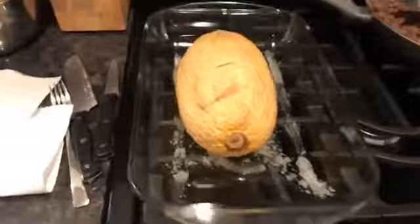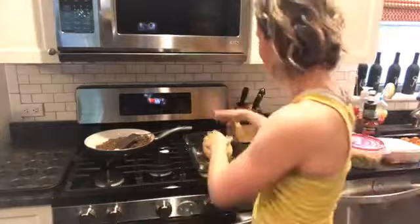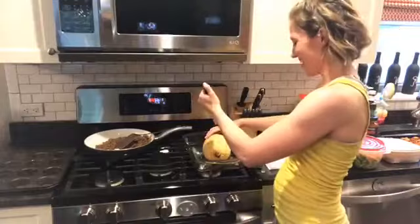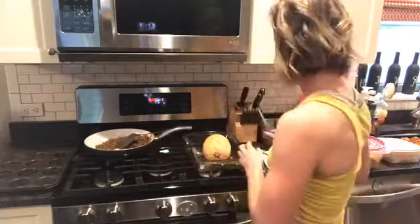My favorite thing is spaghetti squash and mine looks really good right now. I baked it earlier and I'll share how I did it. I've tried every single way to bake spaghetti squash, but my favorite method is to literally just take a knife and stab it all over so it doesn't explode in the oven, then bake it whole. For a larger one like this I did about an hour and five minutes; smaller ones need a little under an hour.